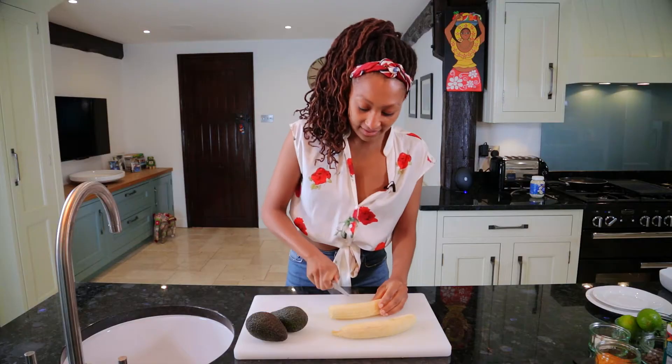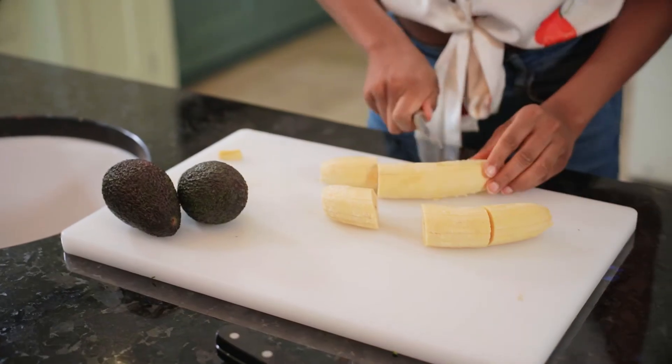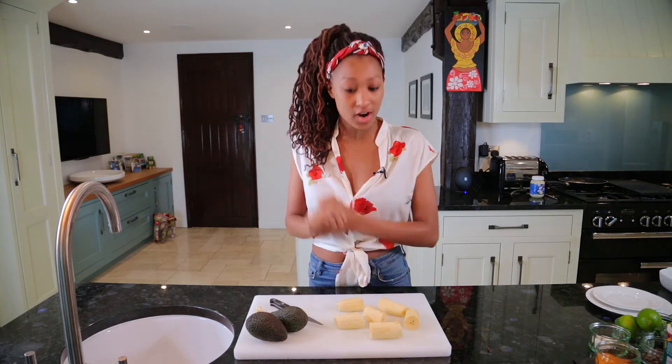What we're going to do is cut this into some really big chunks. The beauty of tostonies is that we cook them twice, so the first stage is that we're going to take them over to the frying pan and give them a little shallow fry.